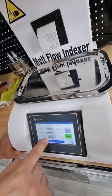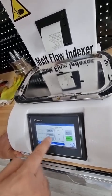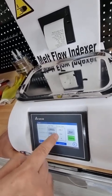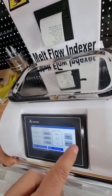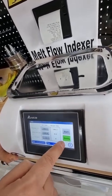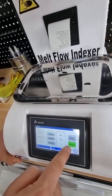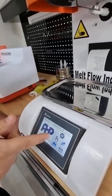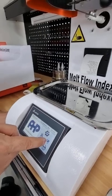Set the cutting interval here. A number of cuts of 5 is enough for measurement based on Type A according to the standard. After setting the temperature, click on 'Heat On.' When you click on heat on, it turns green, showing that heating has started.